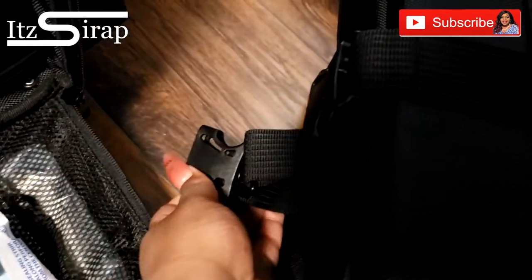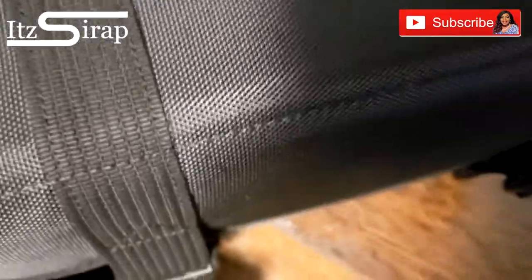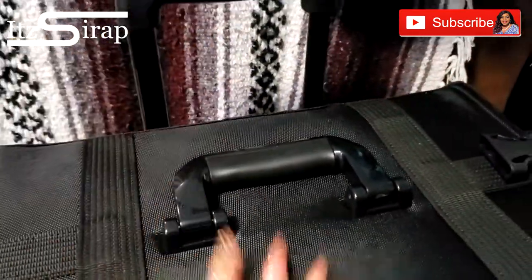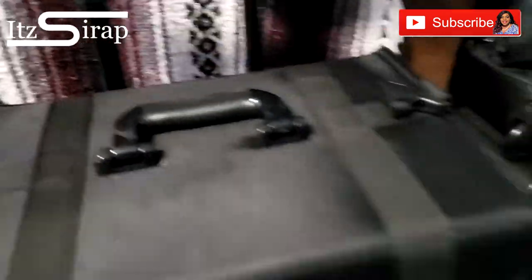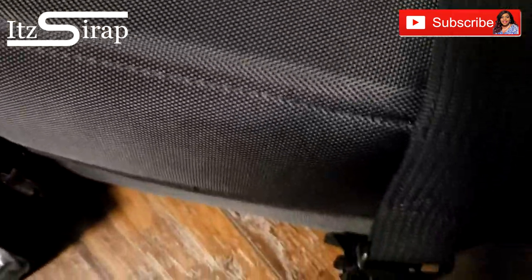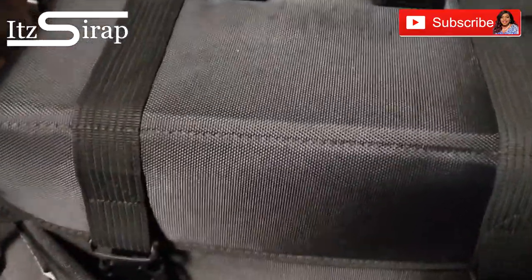Now let's look at the smaller case — this is the case that goes on top and they do connect together. It has wheels on the bottom so you can roll it, and it has a handle so you can tilt it on the side and roll it that way. Let me open this — it was a little hard trying to undo that with these nails.